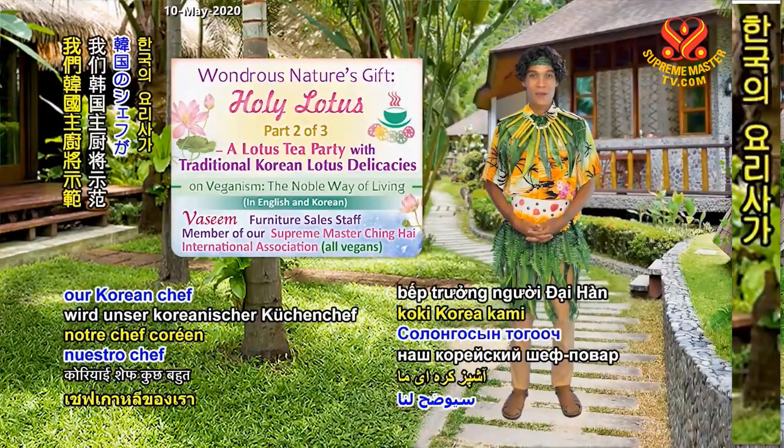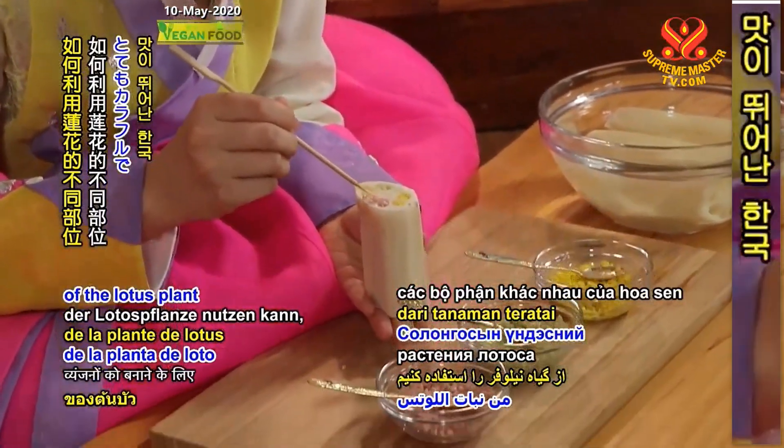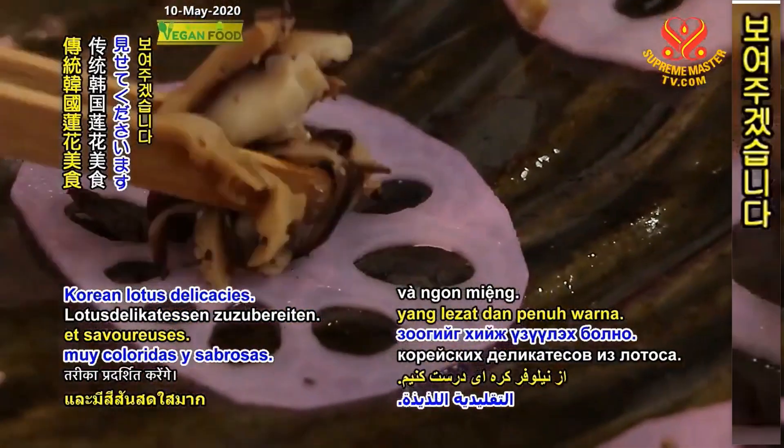In today's show, our Korean chef will demonstrate how to utilize the different parts of the lotus plant to create some very colorful and tasty traditional Korean lotus delicacies.